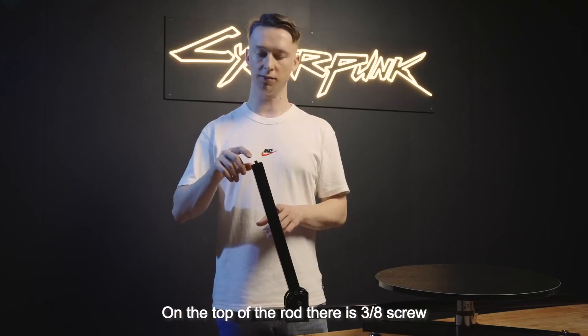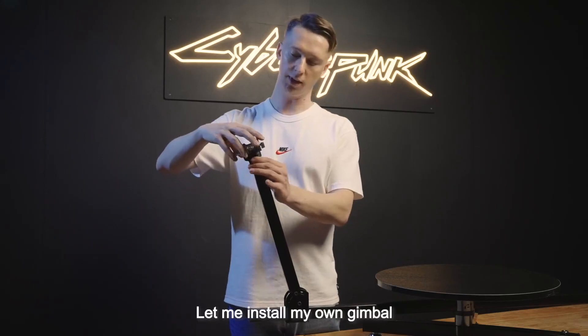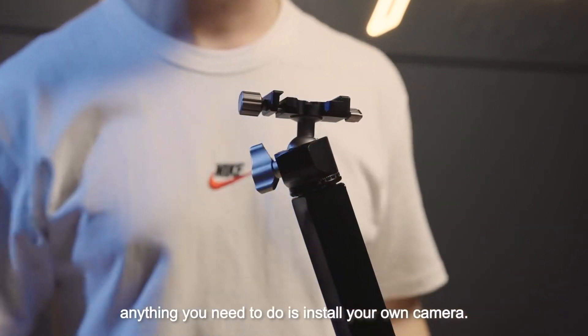On the top vertical rod there is a 3.8 screw that will be compatible with any gimbal you use. Let me install my own gimbal. After installation of the gimbal, all you need to do is install your own camera.